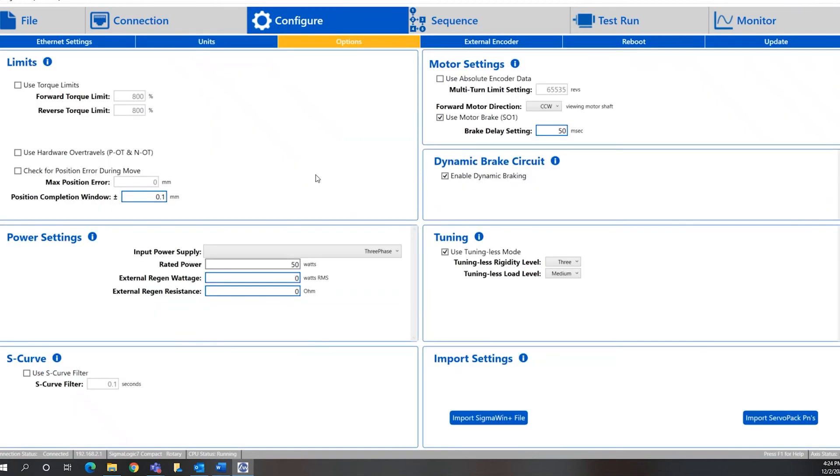Next, under the Options tab, there are some common parameters we can configure. For example, a torque limit, use of hardware over-travel switches in the positive or negative direction, and maximum position error to trigger a fault if exceeded. Under power settings, my system is set up to single phase, so I'll set that up. You can use an S-curve if you'd like. There's motor information and absolute encoder data on this side. This drive is looking for a brake, which I don't have, so I'll turn that off. I also don't have a dynamic brake or braking resistor, so I'll turn that off as well. I don't need to do any tuning, so I can leave it in tuningless mode, which Yaskawa recommends for most applications.